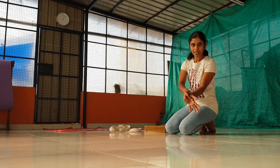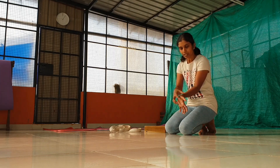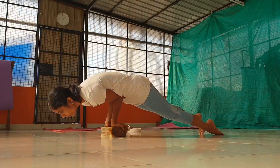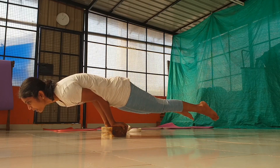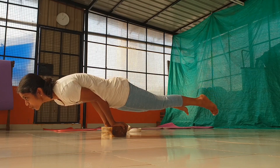Thus, it becomes your feel now. This is the base of the palm. See, this is the base of the palm.